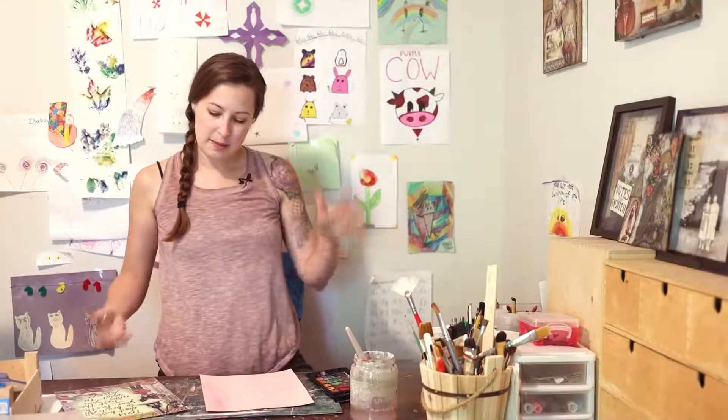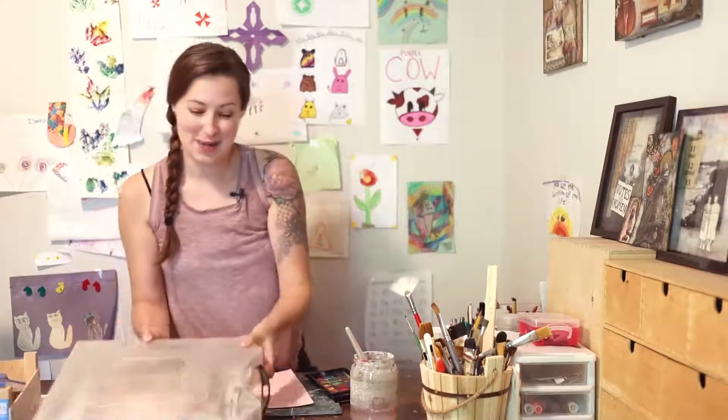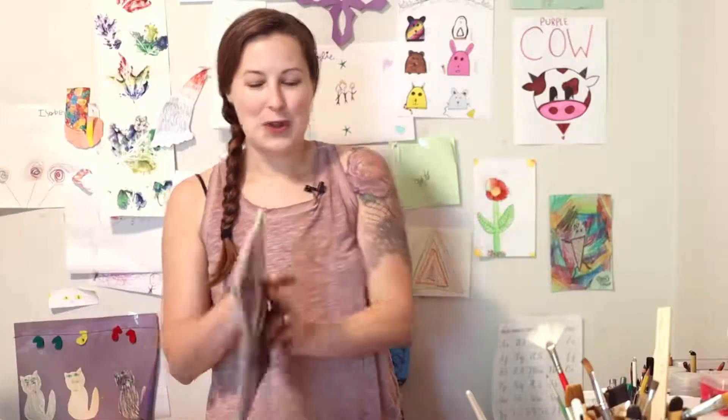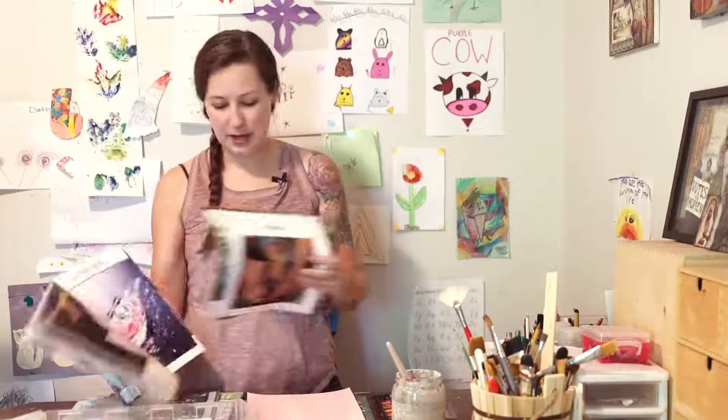Let's talk about magazines and clippings. I use all kinds of magazines. Fashion magazines are great for images of people. Martha Stewart magazines have great plants and really beautiful images. Decorating magazines give some really great backgrounds. There are so many free magazines out there — they just go to landfill, so don't go buy one. Now I have my papers cut out, so let me show you a little bit what I'm looking for.